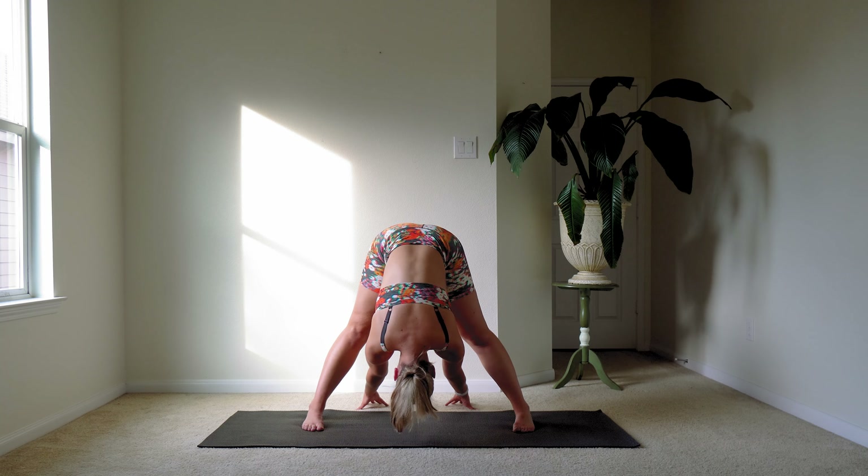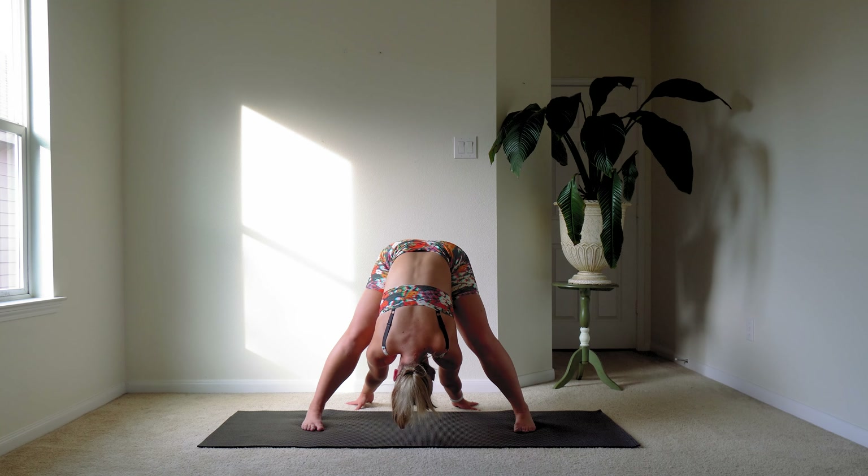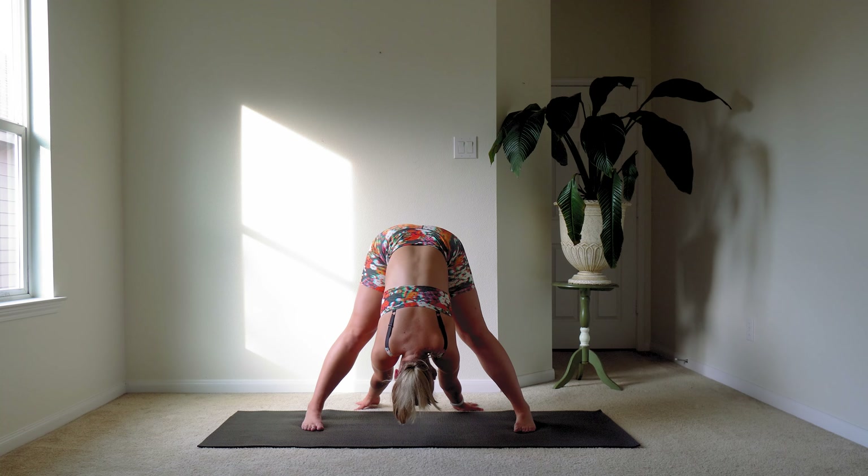Just hold here for a little moment longer. Take a deep breath in. Let's bend those knees and exhale out, try and reach a little bit further. And then straighten those legs, keeping your body right where it is.